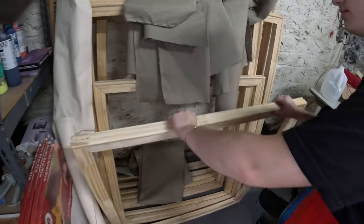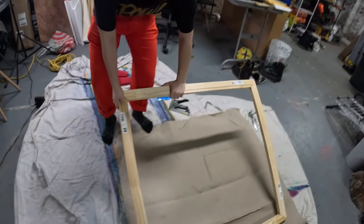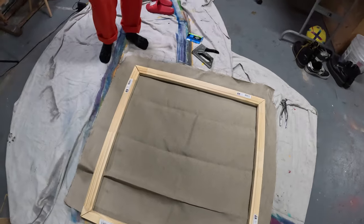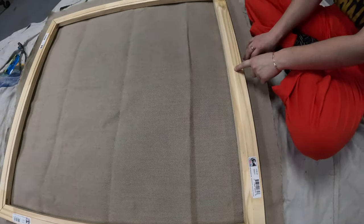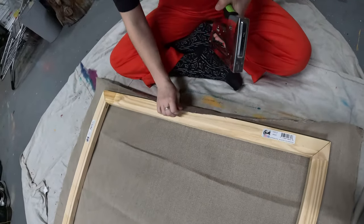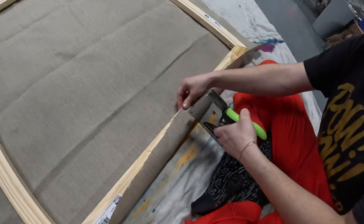First, lay down your canvas on the ground, and ensure that your frames are perfectly square. From there, you can lay the frame on top of the canvas with the flat side facing up. It's important that the frame is perfectly in the middle of the canvas to ensure that you have the extra space to wrap around the bars. Christian says that he has had issues before and had to abandon some canvases because he didn't give himself that extra space, so make sure you don't make that same mistake.